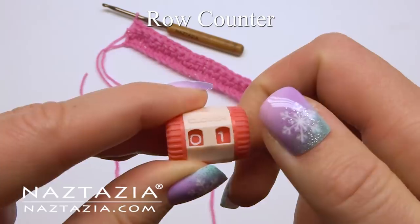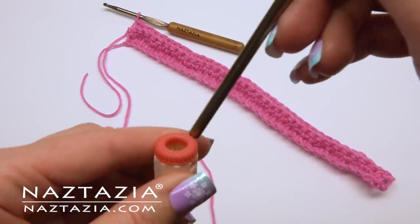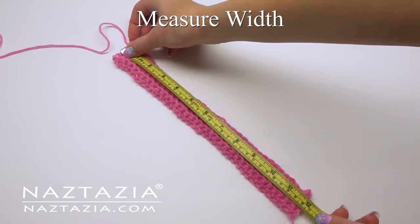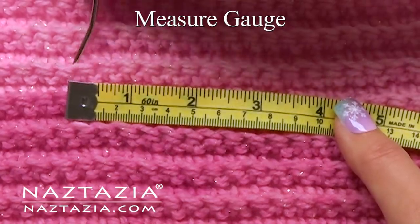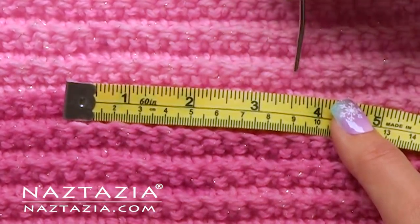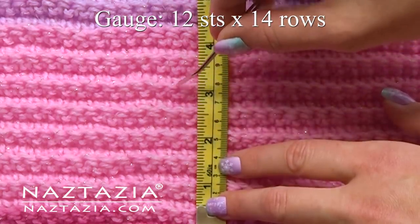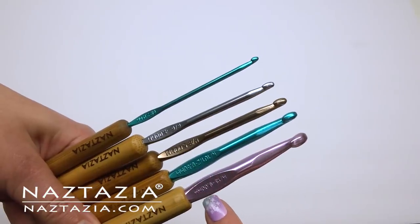I like these row counters to help me keep track of my rows — it even fits nicely on a crochet hook. Next, it's important to measure your work. Your scarf should be about 12 inches wide right now. Gauge is also important. Gauge is usually the number of stitches across within 4 inches and the number of rows per 4 inches. The gauge for this scarf is 12 stitches by 14 rows. To get this pattern's gauge you might need to switch to a different crochet hook.